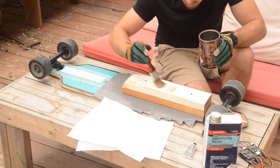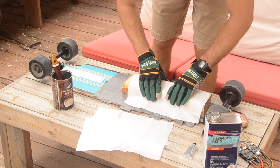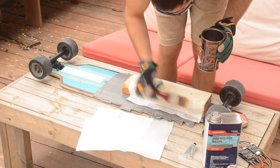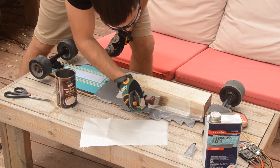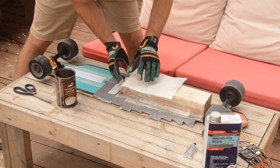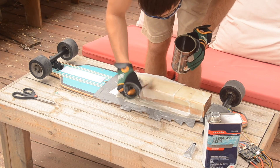Then I covered my mold with resin, making sure it was evenly coated, and laid down my first layer of fiberglass cloth. I then spread more resin on top of the fiberglass cloth, working it into the fabric, then added another layer. Basically, you just repeat this process of painting on resin and adding more layers of cloth to build up as many layers as you need to give your enclosure good structural rigidity.